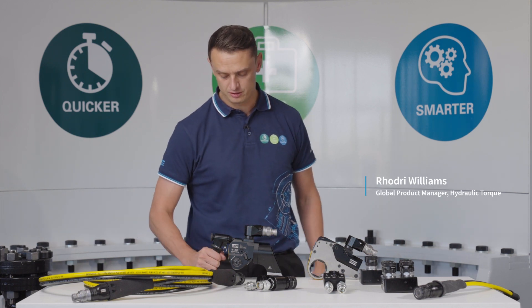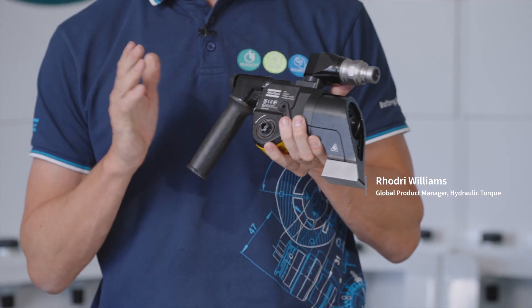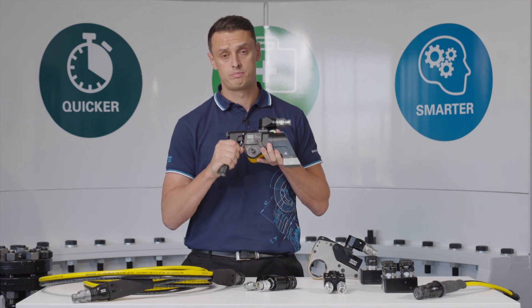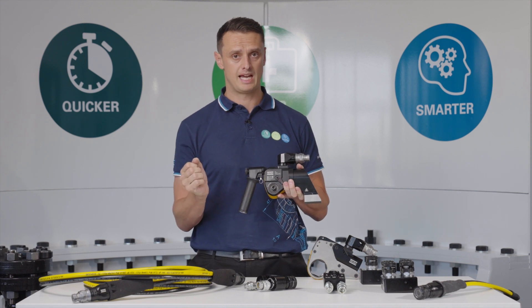All our TF and TFX wrenches are now supplied with a support handle as standard. Many of the issues seen in the industry with these handles is that the handles are fixed and are problematic for the operator when moving around the application.